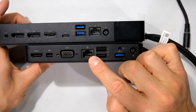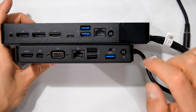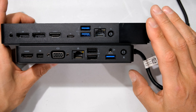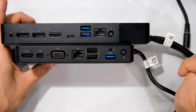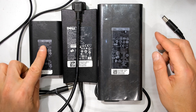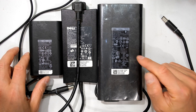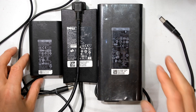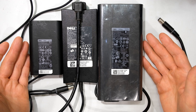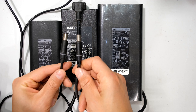Both units have gigabit Ethernet, dual display-link and connectivity LEDs, and a DC jack for power. In terms of power supply compatibility, there are three different sizes: a smaller 65W, a 90W, and a 240W. You can actually use all three to power the dock, since the dock itself doesn't use much power, and all three power supplies use the same DC jack.